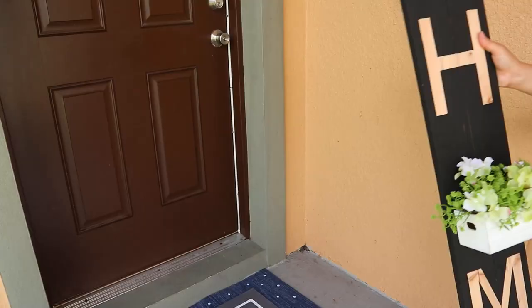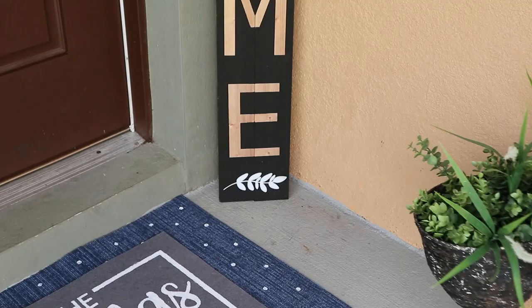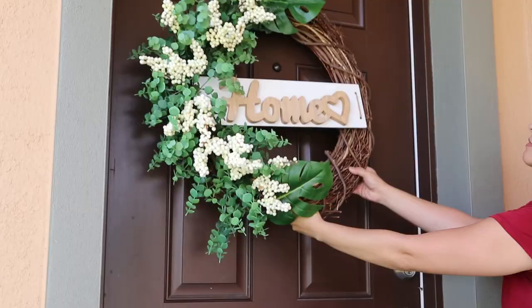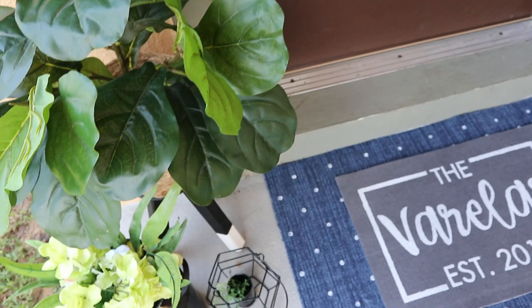Once I'm done with my rug I let it dry and then start decorating the front porch. I put my rug first, then the doormat on top. On one side I put a home sign I made with my Cricut and add some flowers on a crate. On that side I also place a planter and a lantern. On the other side I put a large plant bucket with flowers and a lantern. On the door I hang a huge wreath in very neutral colors that's perfect for any season. This is how my front porch turns out, and I really love it!